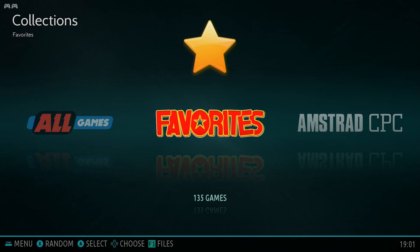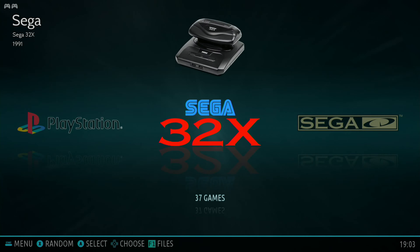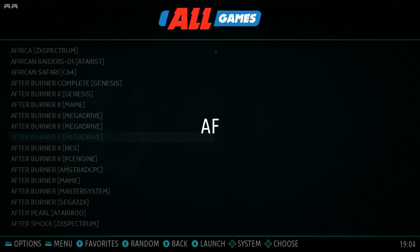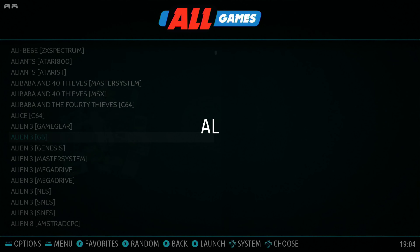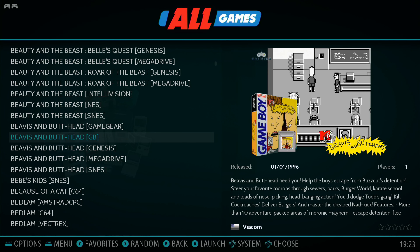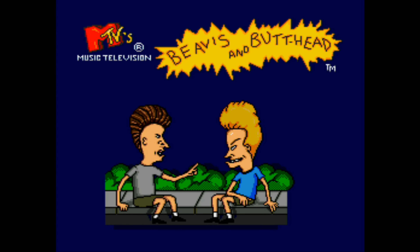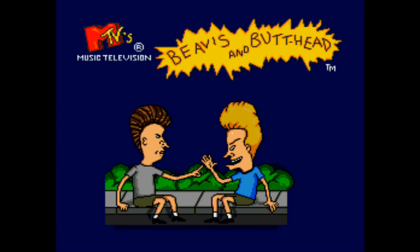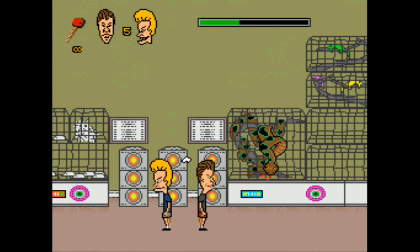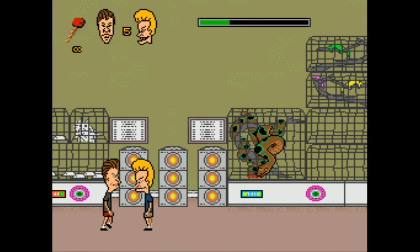To give you an idea of how many systems this emulates, I've done a fast motion of the main menu for the games by system. Now I'm scrolling through the sub-menu called All Games and you can see how extensive this is — just getting through the games that start with A. Sometimes the same game is released on multiple systems. Beavis and Butthead, for example, is available on Game Boy, Genesis, and SNES. So I'm just going to pick one of these that I think will work.